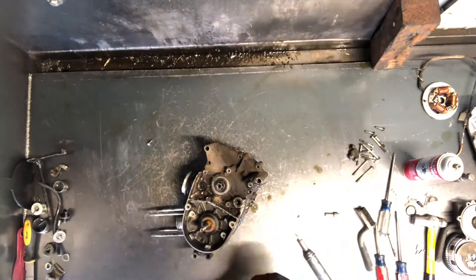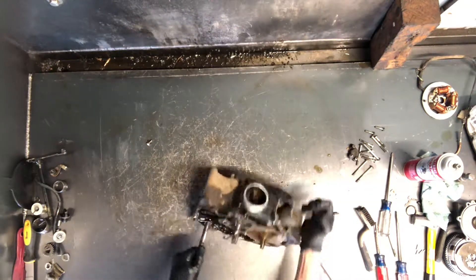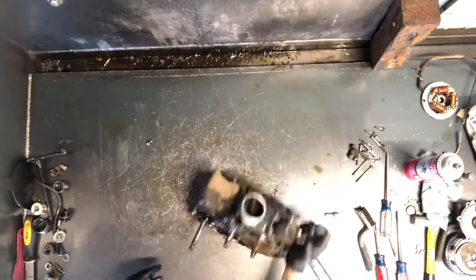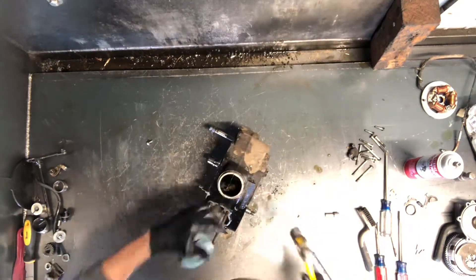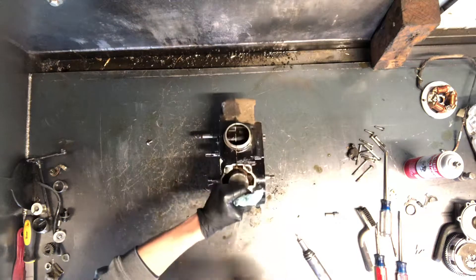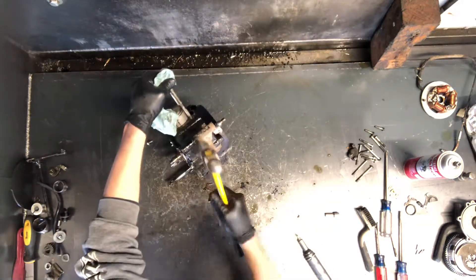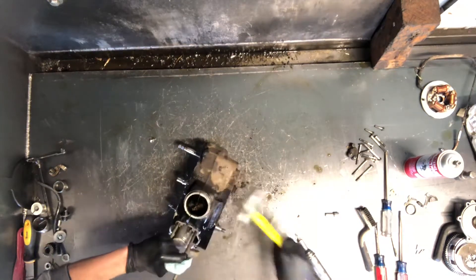We've got that brass sensor there. Now we'll go ahead and split this case — I think we've got everything undone. We'll double-check everything on this side. I'll tap on here to break this seal. You want to make sure you don't damage those cases; they're aluminum, so just be careful you don't hit too hard. But once that seal's broken, it's a little bit easier to get apart.